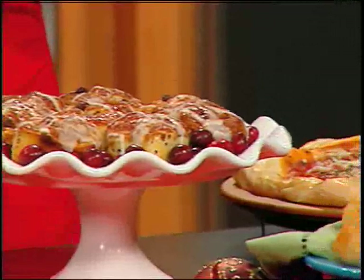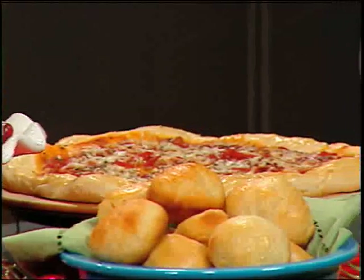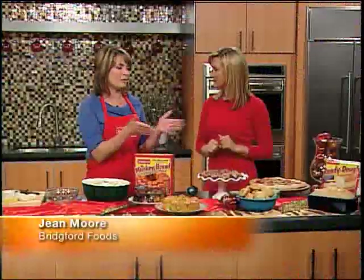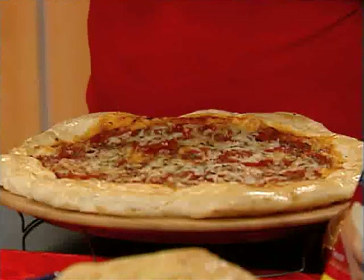Everything looks and smells fantastic in here, and I'm thrilled to know you don't have to be a professional baker to make this stuff. All you need is some Bridgeford frozen bread dough — you let it thaw, rise, and you can bake up all these wonderful treats. You can make everything from this traditional loaf of bread to a pizza crust.